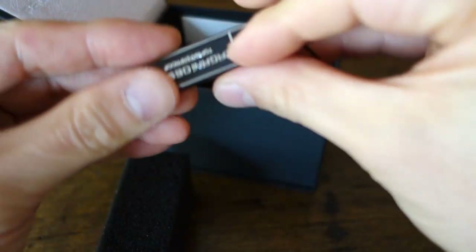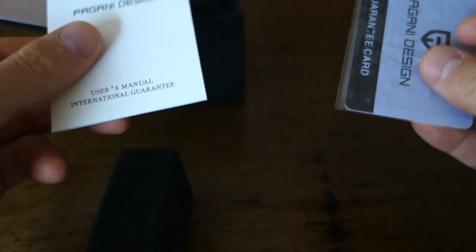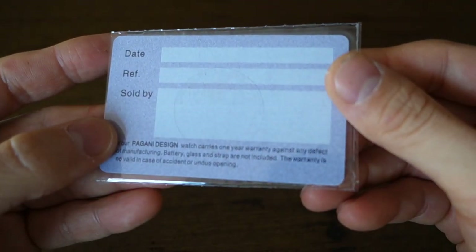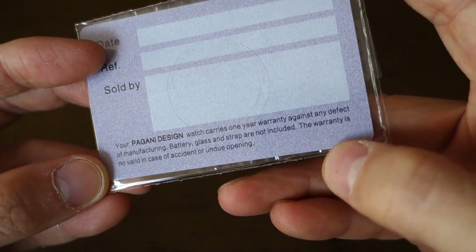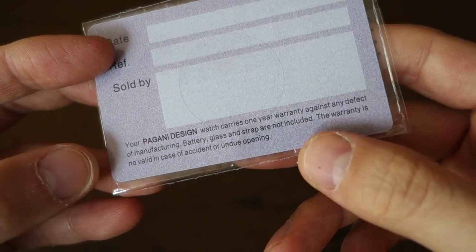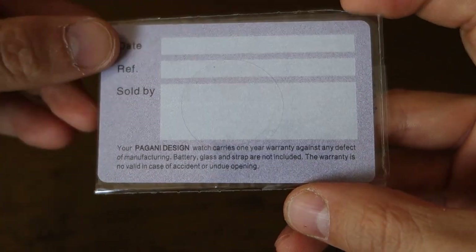I removed about four links on this watch. There's a bit more of an upgrade to the tag to make you feel like you're getting something slightly more for the same price. There's a manual — I'm not going to go through that as you've seen it in my previous Pagani Design reviews — and then a pretend warranty card. Interestingly, the bottom says this warranty is not valid in case of accident or undue opening, which I think means it's not really valid whatever the case anyway.